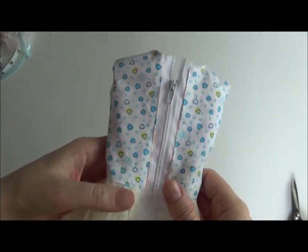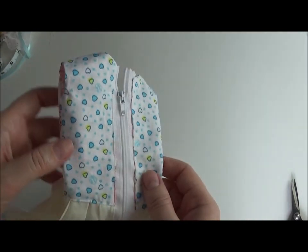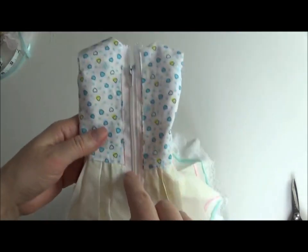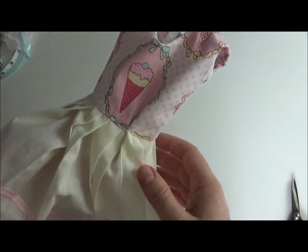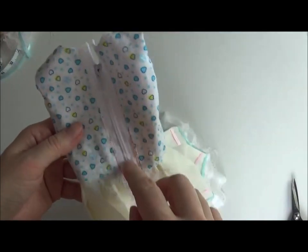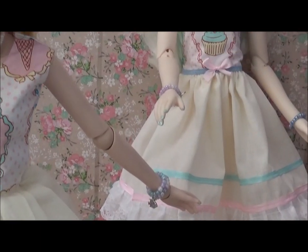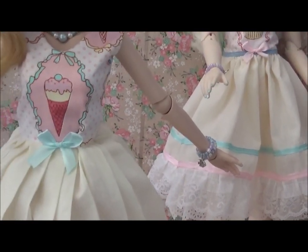Now I need to do the back. I decided to put in a zip — I didn't hide it, I just left it visible because I needed the extra width so the smart doll can fit into the dress. The t-shirt pattern is made for stretchy fabric and although I added extra seam allowance it was still a bit tight in the back, so the zipper is the best solution. Here are two examples: the pleated skirt I demonstrated in this video, and a gathered skirt which is much quicker and easier and gives a different look.